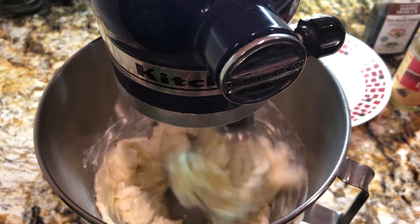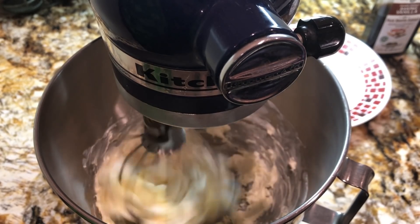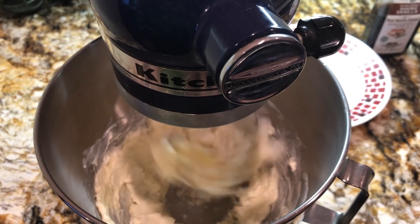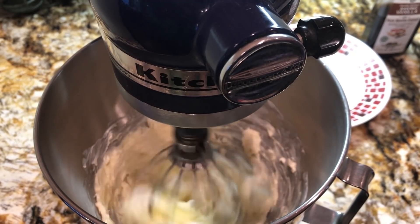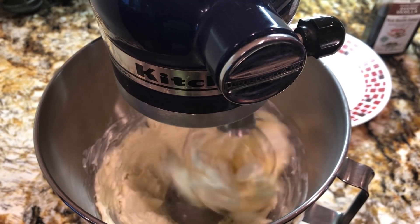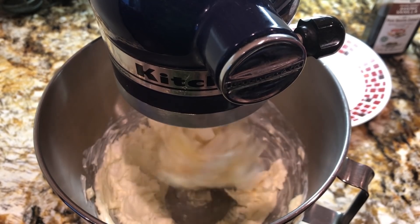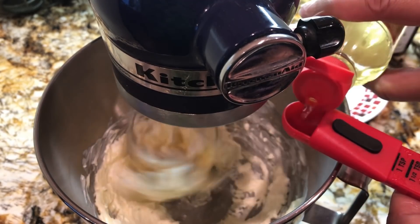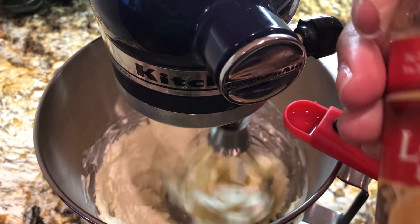Starting to cream this together, making it nice and fluffy. I'm smelling that cake in the oven and I smell this cream cheese and sugar and butter — everything is just smelling so good in here. I can hardly wait — I know how this cake tastes and I'm so excited. I'm gonna go ahead and put my lemon flavoring in — one teaspoon.